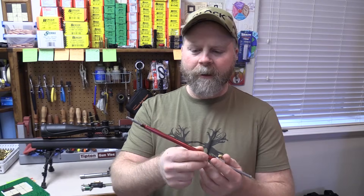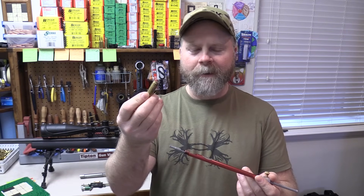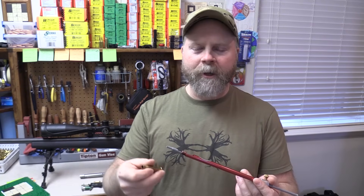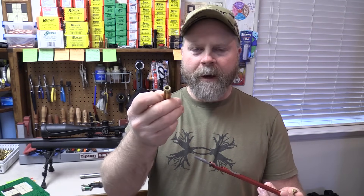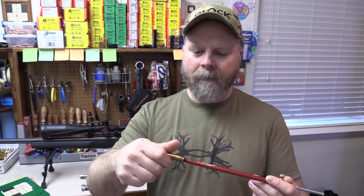The first thing I do with a new rifle or fresh barrel is figure out my max cartridge-based ogive length. To do that, I use this overall length gauge — an aluminum rod with a threaded end that lets me use a modified case to take the place of a round in the chamber. Hornady sells this now; this one's an older Stony Point model, but they work the same. You have a case that's been drilled and tapped, threaded onto the gauge to take the place of a cartridge case.